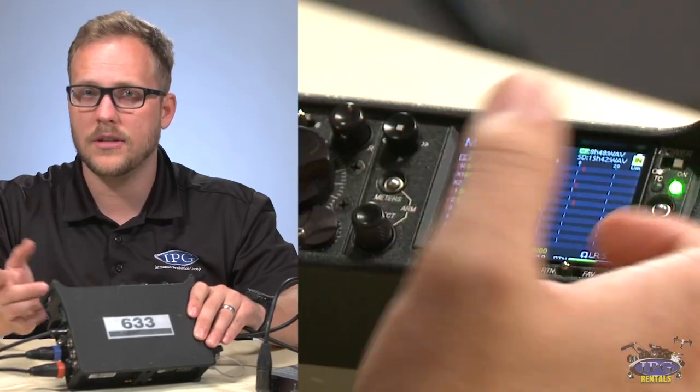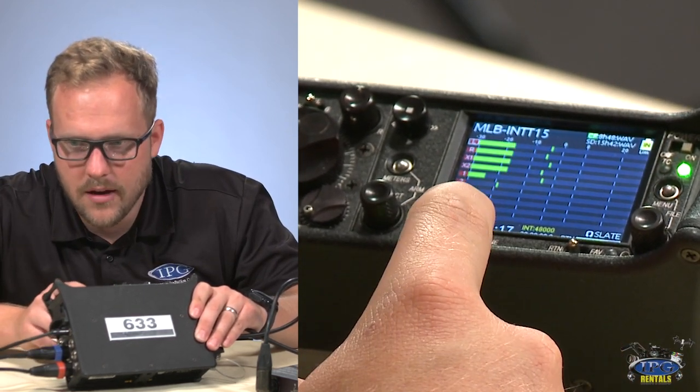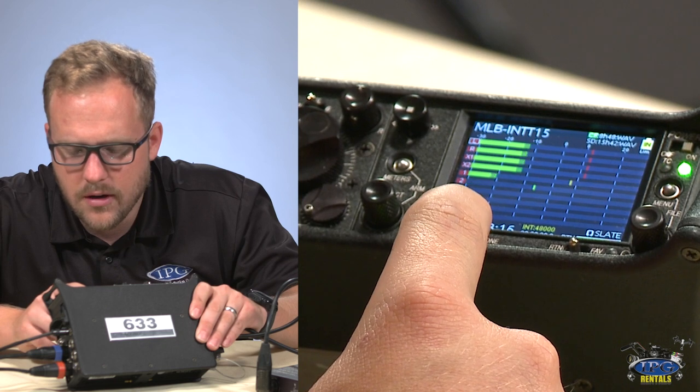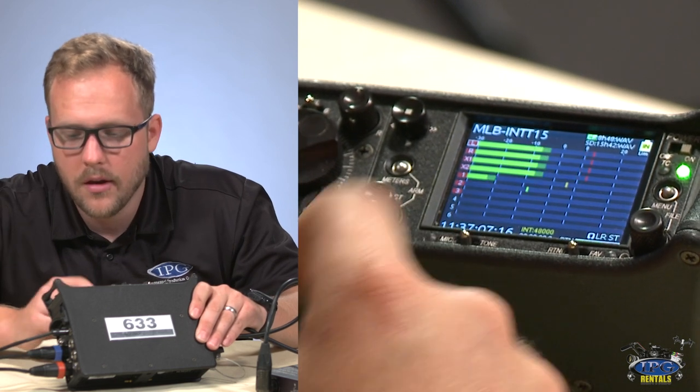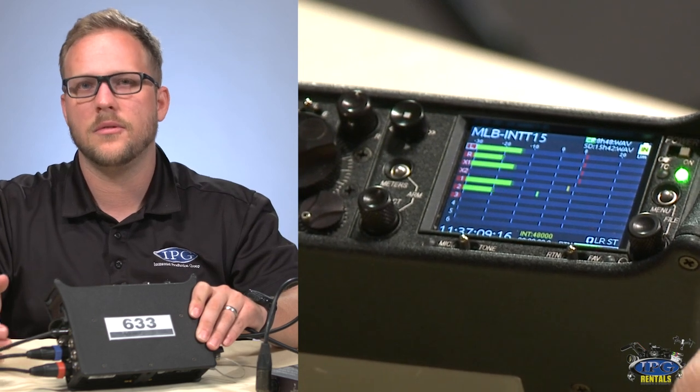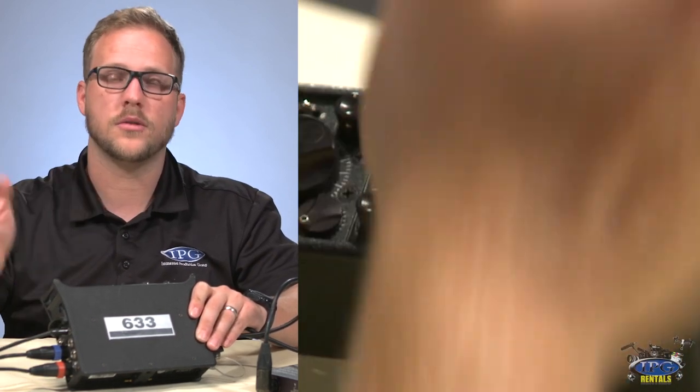It's not the best microphone, but it lets the editor know. You could say something like 'MLB Interview, Jose Canseco, take one' — just in case the AC didn't get to the slate. That's an auditory slate, and it helps a lot.